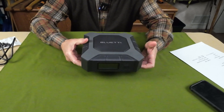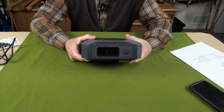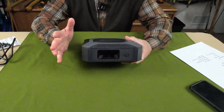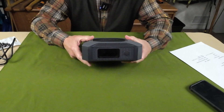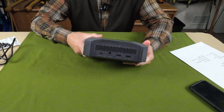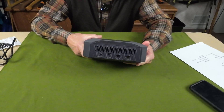Bluetti refers to this as a battery bank and not a power station. The reason is that it only delivers DC power, like a small power bank would. This does not deliver AC power, so the first thing you're going to notice is that there are no AC plugs on the sides — it's strictly a DC power bank.